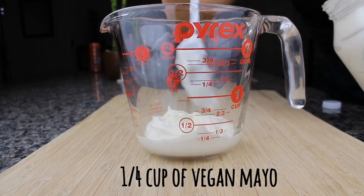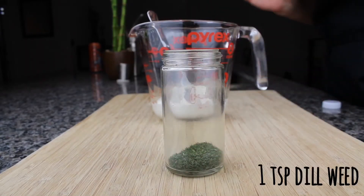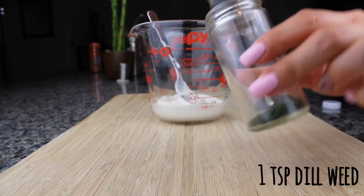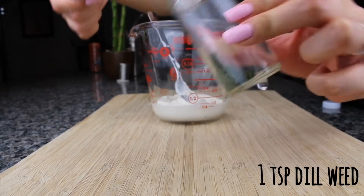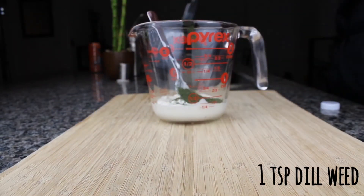First, you're going to add ¼ cup of vegan mayo to a bowl — I'm using Veganese here. Then you're going to add 1 teaspoon of dill weed. It's super important that you do not substitute this particular ingredient; it makes it really ranchy.